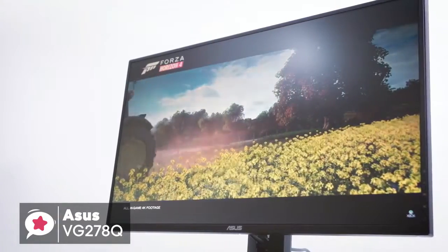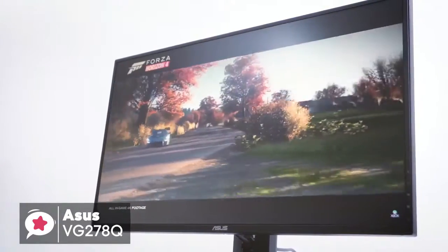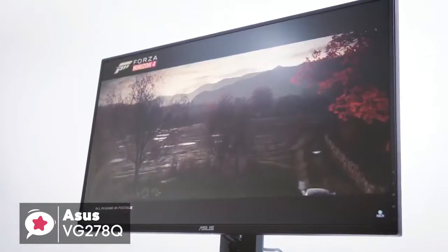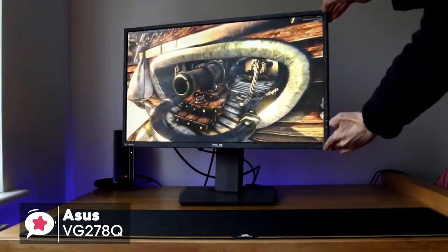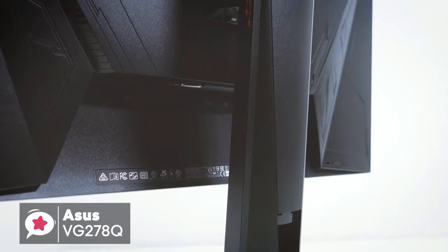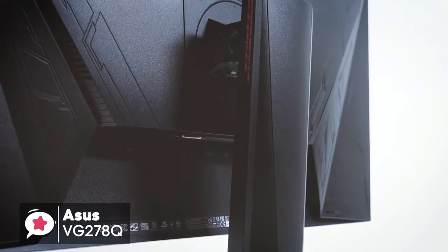Being a gaming-centric monitor, it comes with some nice options that can make your gaming experience even better. The Game Fast feature is one of these, giving you virtually zero input lag. To conclude, this monitor ticks all the boxes with a great refresh rate, fast response time, and new innovations that make it well worth checking out.